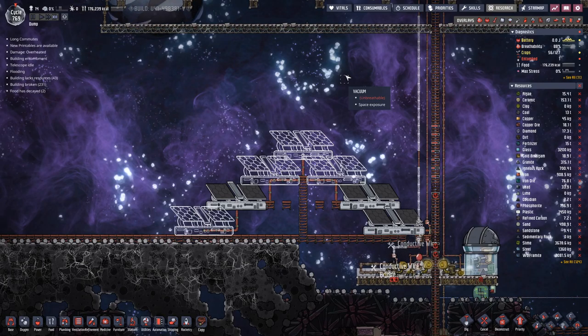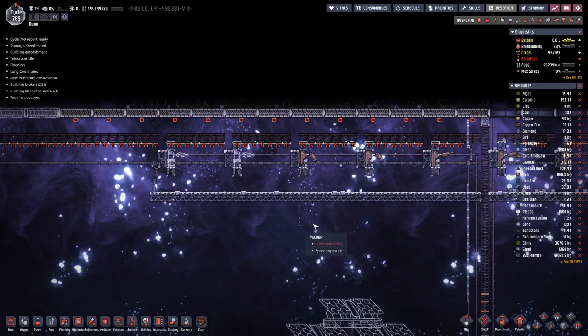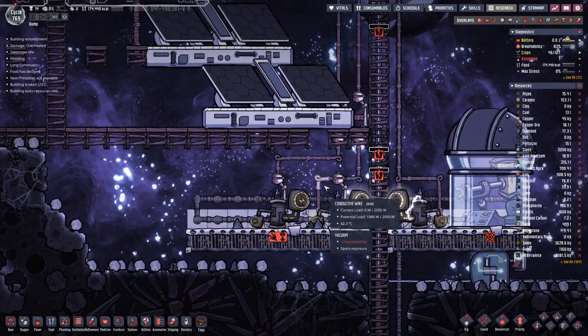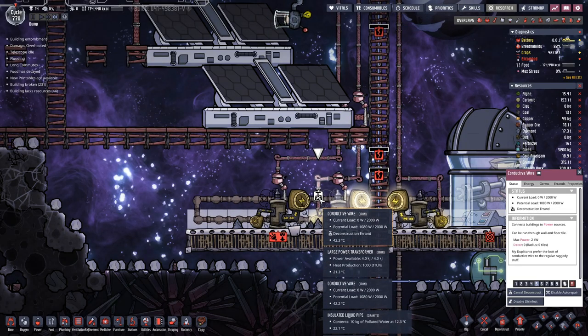Hello, buzzer girls, my name is Azazi and welcome back to another episode of Oxygen Not Included, where our duplicants are busy at work finishing up all the wiring so we can actually harvest a bit of solar power, because our batteries frequently drop down to zero. This is a clear indication that we do not have enough power production.